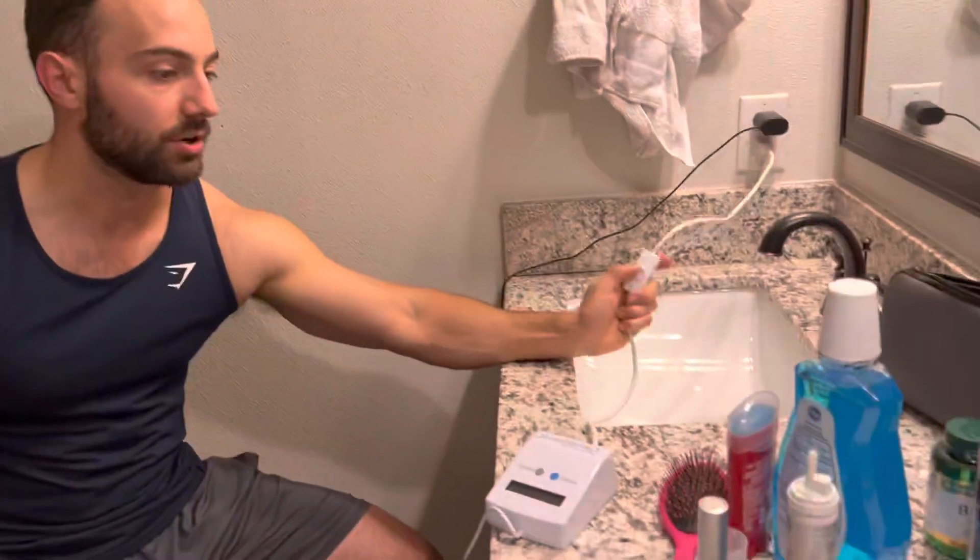This is the Derminator 2.0. I'm gonna use it for microneedling today for the front of my hairline. I'm using the nine needle attachment — it's way better than the single one. You just put it in and then twist and it locks in place. You switch on using this.